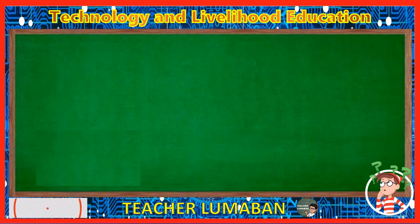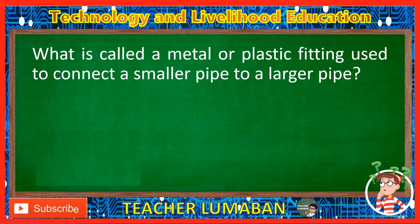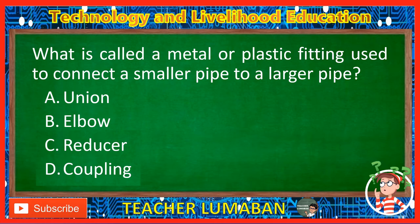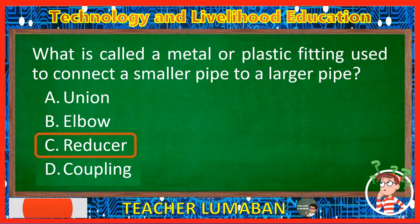What is called a metal or plastic fitting used to connect a smaller pipe to a larger pipe? Letter A: Union. Letter B: Elbow. Letter C: Reducer. Letter D: Coupling. The correct answer is Letter C, Reducer. The reducer is a metal or plastic fitting used to connect a smaller pipe to a larger pipe.